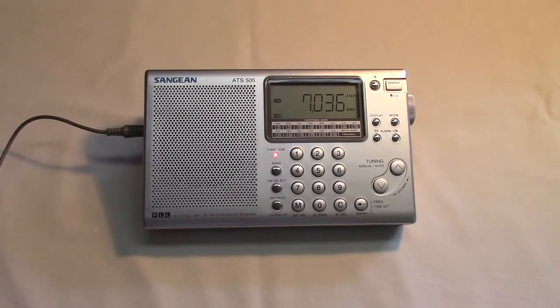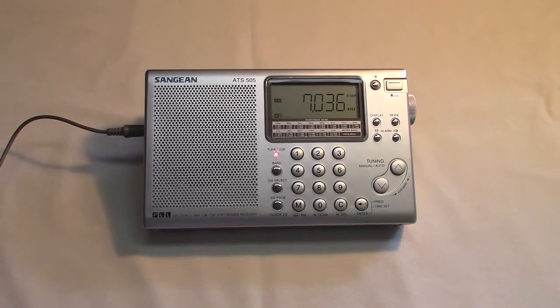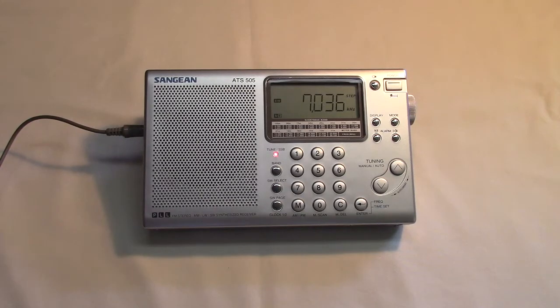It's quite a sensitive radio. I have noticed using an external antenna, which I commonly do, that sometimes you will get some images — in other words, stations appear on frequencies that they're not supposed to be on.